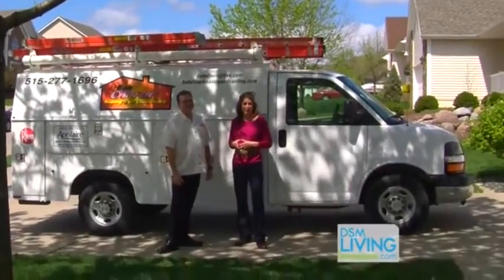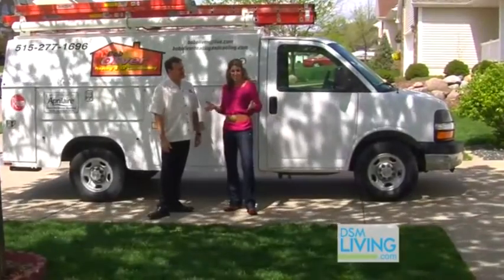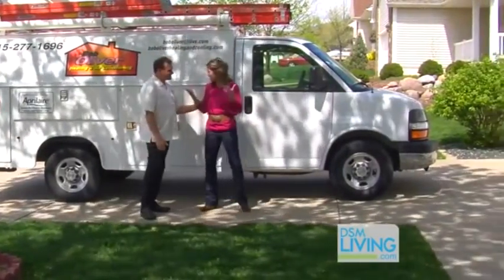Hi, I'm here with Bob Oliver of Bob Oliver Heating and Air. Today, Bob's going to tell us a little bit more about the neat things going on in heating and air. Are you ready to go on in, Bob? Let's head on in. Thanks for joining us.